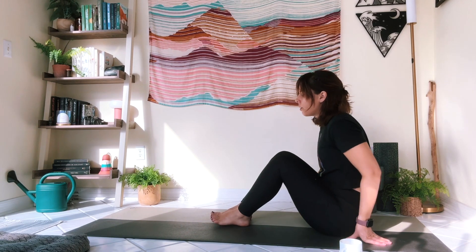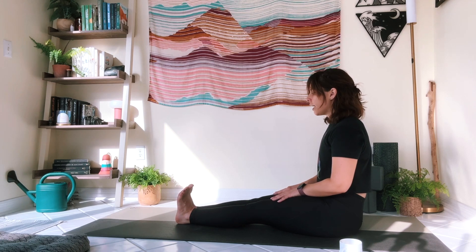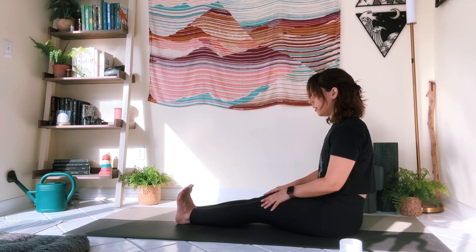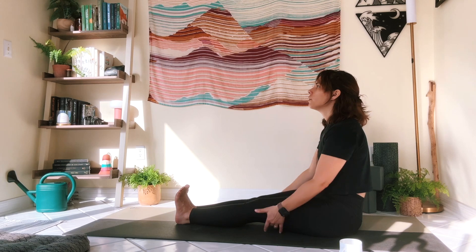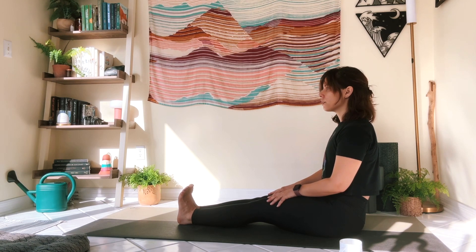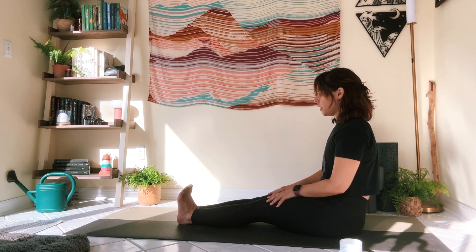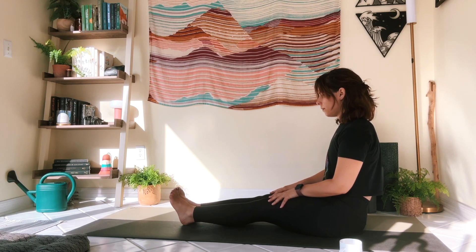We're going to extend our legs out long now, sitting up nice and tall. You can bring your hands to the floor beside you for support or bring hands to your thighs, whatever feels good. I'm going to flex the feet — toes pointed towards you. Try to really exaggerate this, flex your feet as much as you can. You'll probably feel your calves activate, maybe even your quads and hamstrings. And then point the toes — bringing the stretch to the tops of the shins. Move nice and slow, pointing and flexing, taking a couple of cycles of breath in each spot.